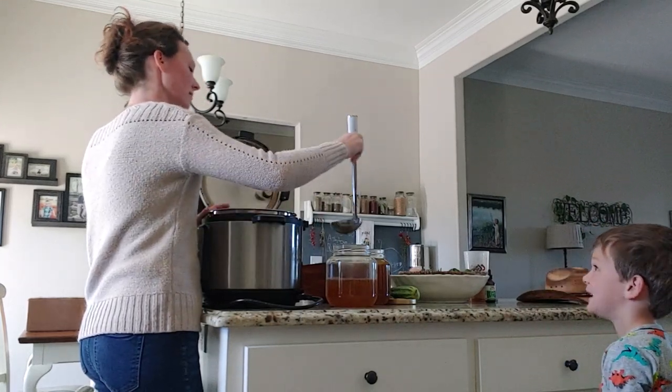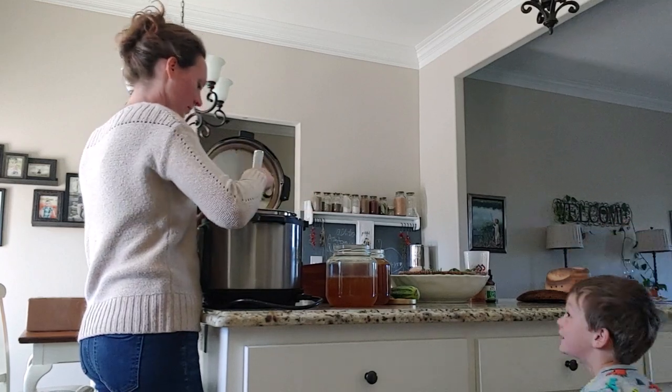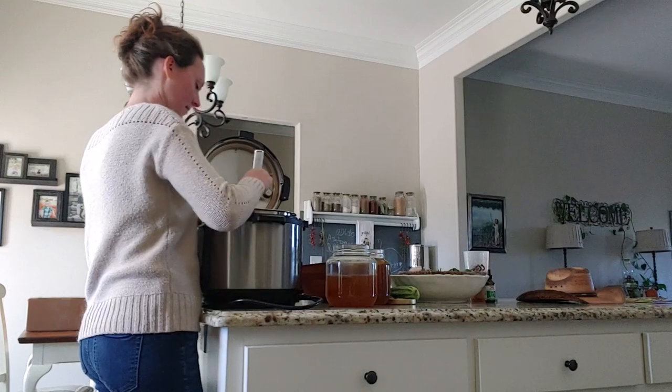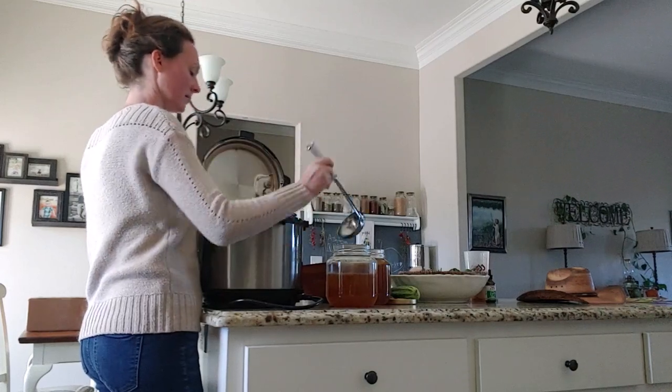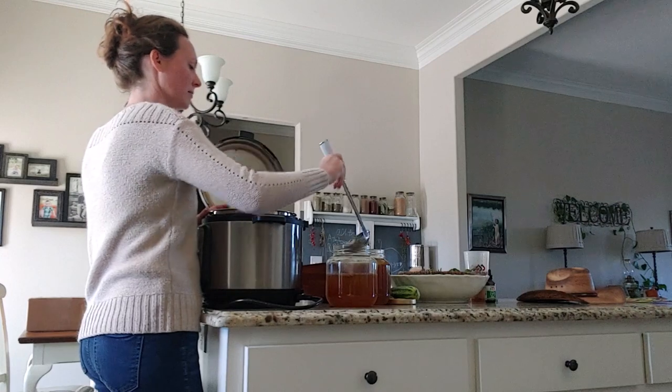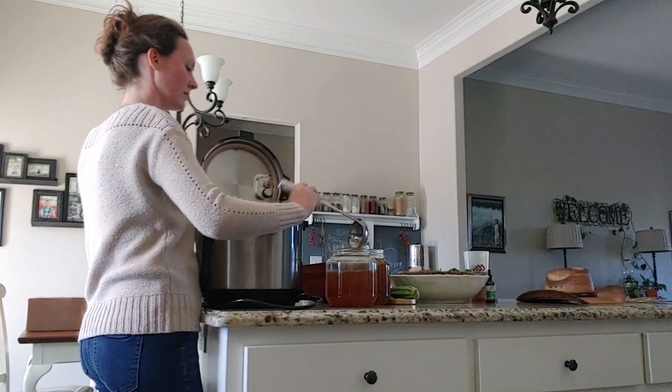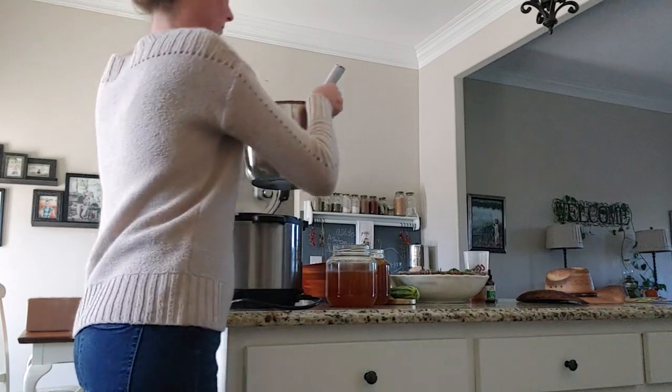I jar it whenever I get up after we have breakfast. It's still warm — not super hot, but it's still warm to where it hasn't gone bad or anything. So what I'm doing here is just ladling it into these half-gallon jars.